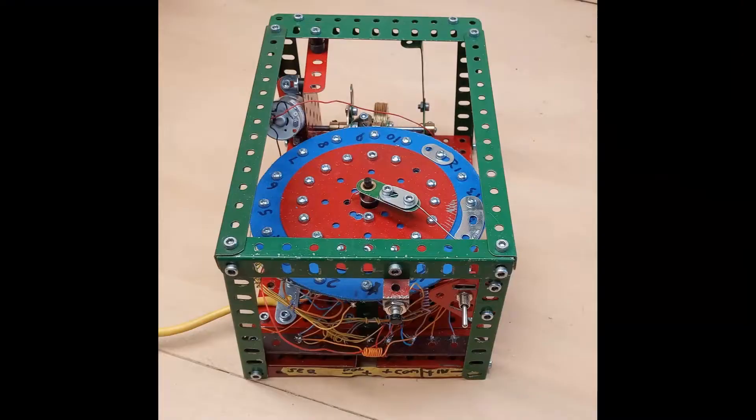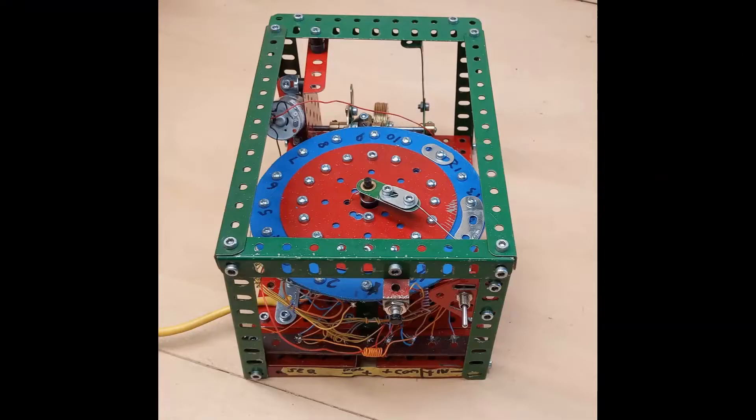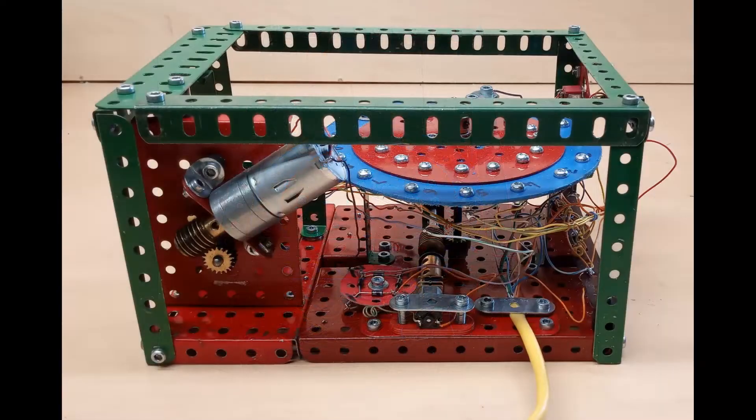It's controlled by a sequencer, similar to the design by Chris Chute. Chris's sequencer was fully programmable and had 32 positions. This one only has 16 and it's hardwired just to suit this model, just simpler to put together.